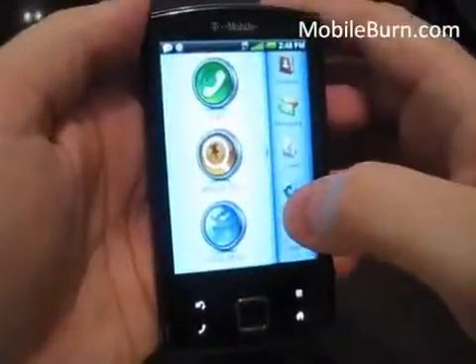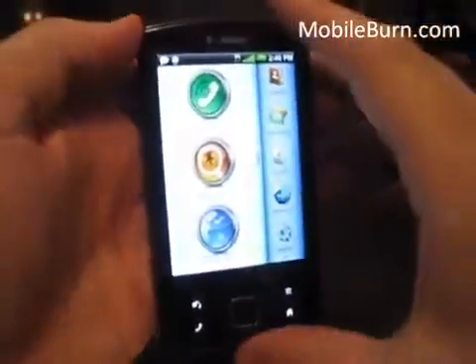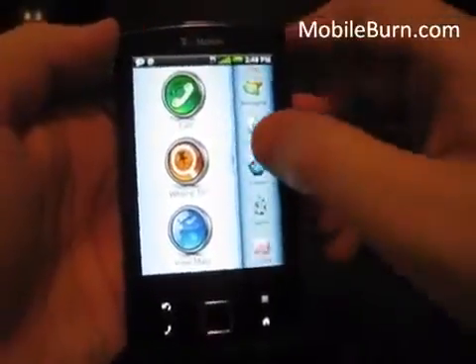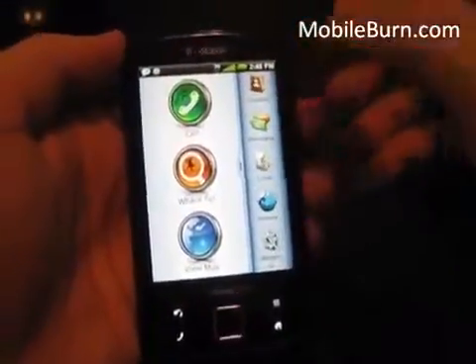Here we are with the Garmin phone turned on. The main menu has a Garmin custom user interface. We have Call, Where To, View Map, and then a side scroll bar. You can customize this — I'll show you how in a second.